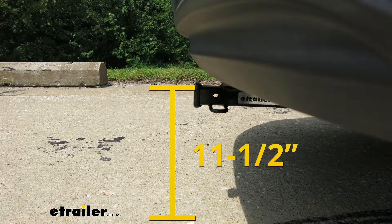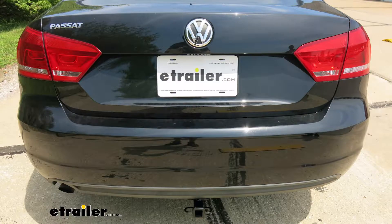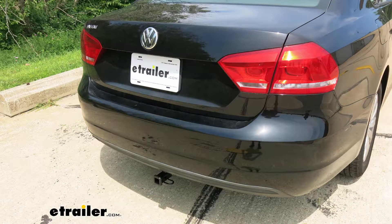From the ground to the inside top edge of the receiver tube opening is right about 11½ inches. At that height I would definitely recommend a bike rack or a cargo carrier that has a raised shank — that way we get a little bit more ground clearance out of it. Now that we've seen what our hitch looks like and gone over some of the features, let's go through the install together.